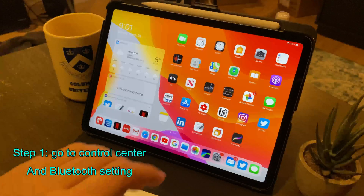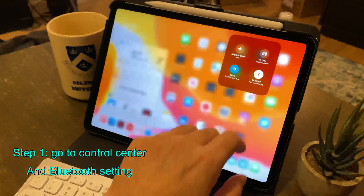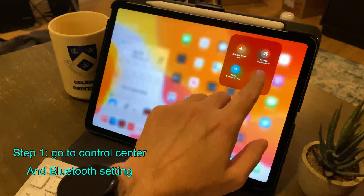Step one is go to the control panel and go to your Bluetooth. You'll see a list of devices — look for the keyboard name. Once you see the Anker name, touch or click it.